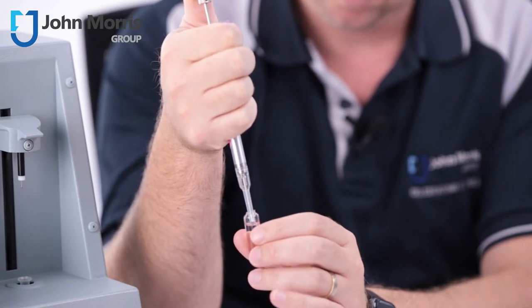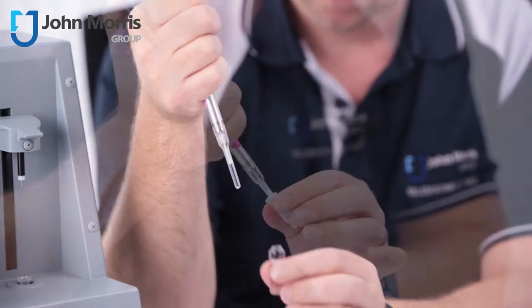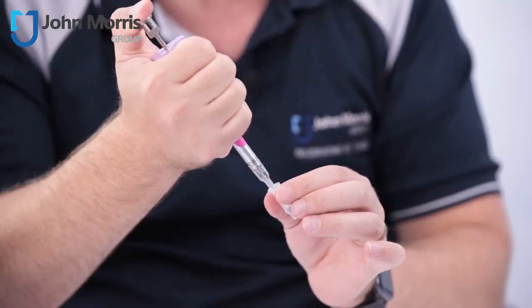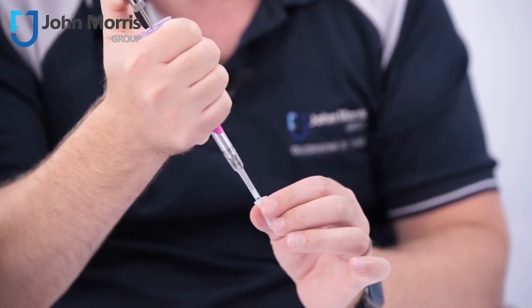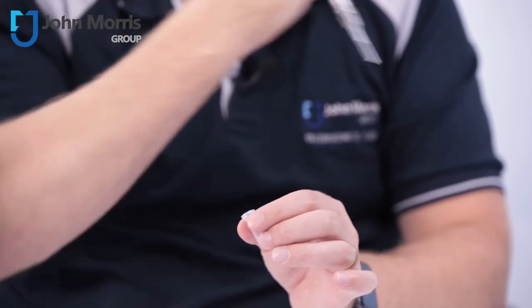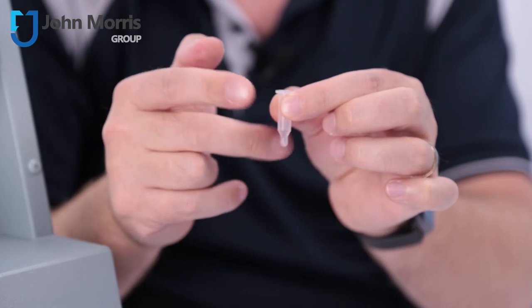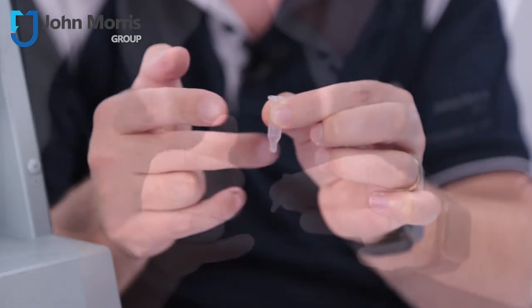Draw a sample of the fluid to be tested into the 20 microlitre pipette which is included. Insert the tip into the small diameter portion of the sample tube, positioned to the side — not directly in the middle. Smoothly eject the sample without splashing or spraying. Visually inspect the sample, and if there are any voids or bubbles, or if the sample is sticking to the side of the tube, tap the tube lightly to unite the sample to the bottom of the tube.